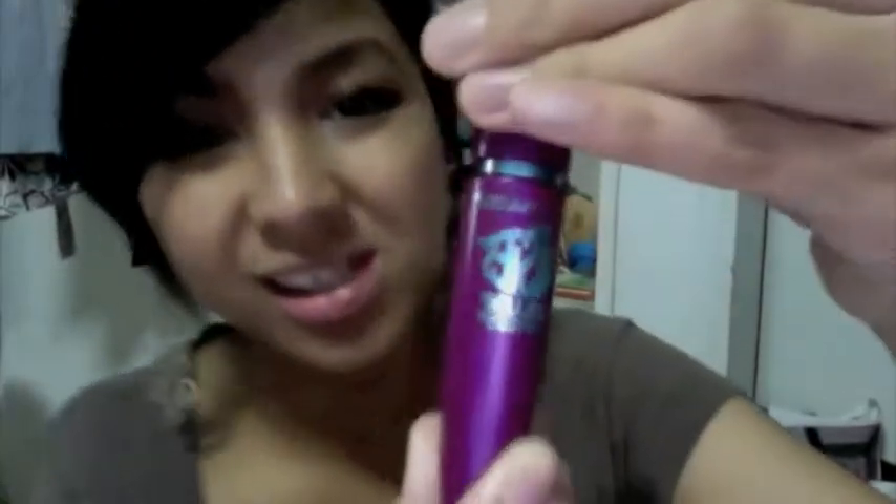It's kind of cool, like the purple and the blue — the steely blue thing. So I'm going to show you what I did to my lashes today because I used the Falsies mascara.